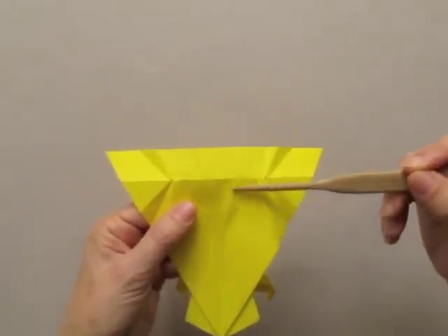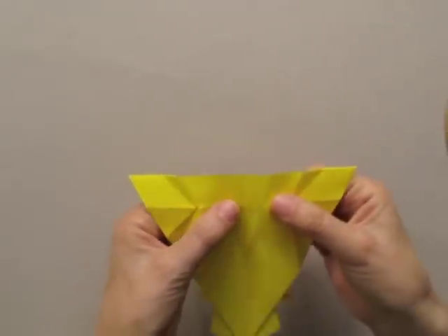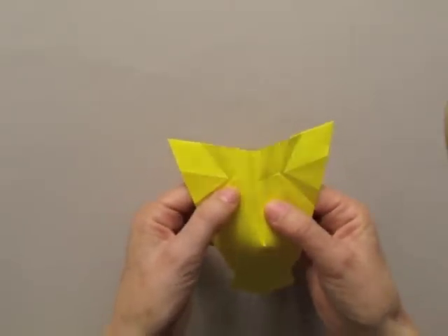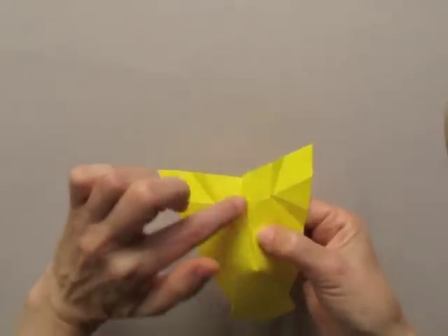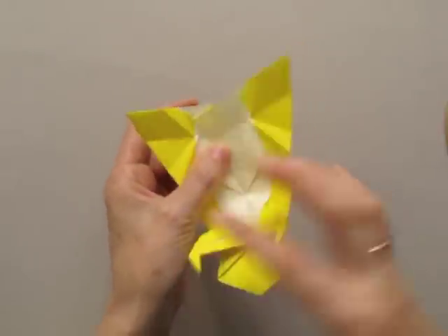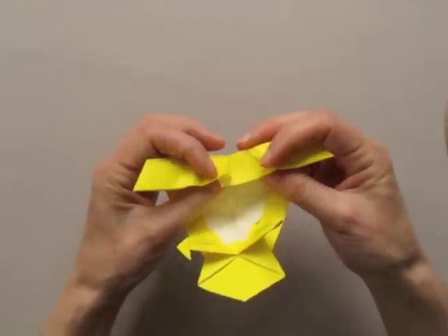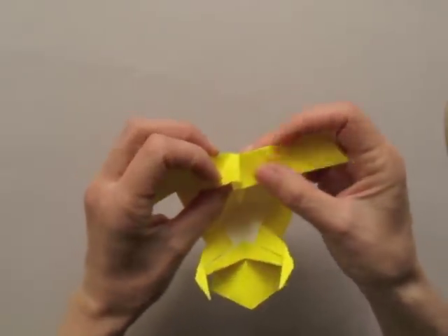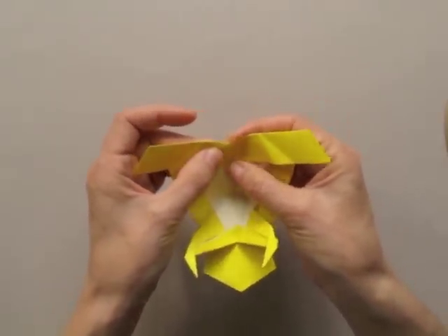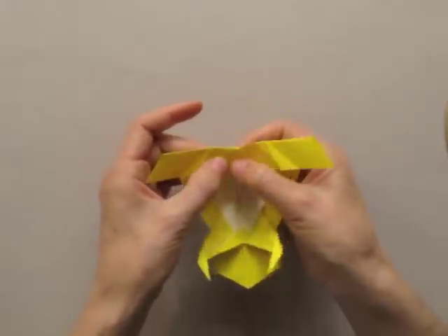Now we are going to split so that the model is no longer flat — it becomes 3D. Notice that the line on the center is straight. As you fold, you pull a little bit so that that area inside of the legs expands a little bit.